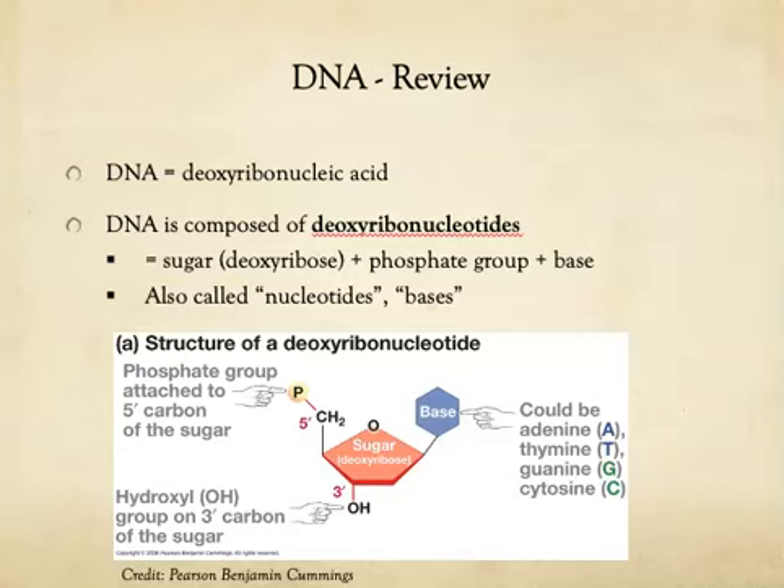DNA, or deoxyribonucleic acid, is a double-stranded molecule that is composed of subunits bound together covalently in two strands. These subunits are called deoxyribonucleotides. Sometimes we shorthand that term into just nucleotide, or even base, when we're talking about these subunits of DNA.